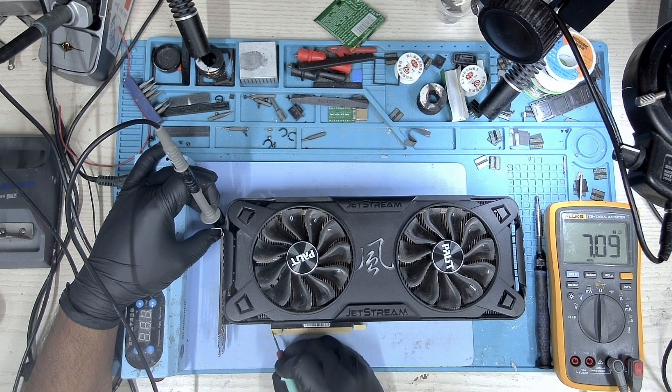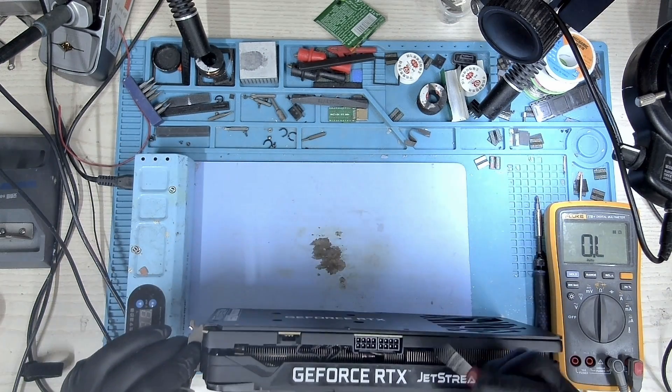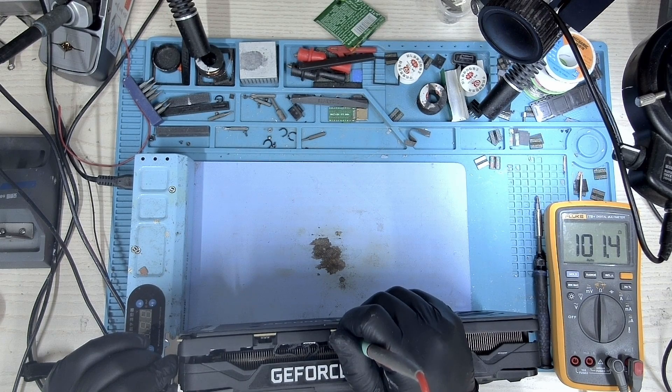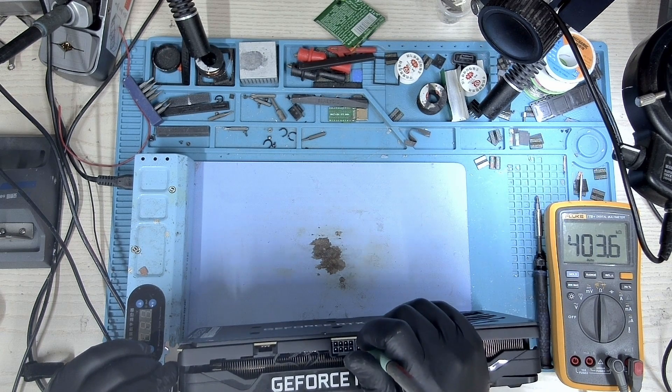Let's start with the 12 volt PCIe and we have no shot here. Let's take a look at the 3.3 volts and we don't have a short here. Let's take a look at the 8-pin and it's about 100 ohms. Let's check another pin — 100 ohms again. So it looks like we have a short, not a direct short but just 100 ohms.